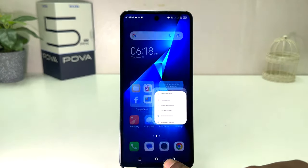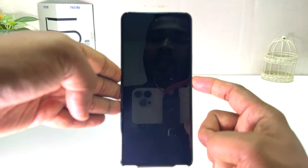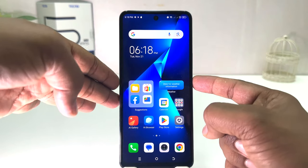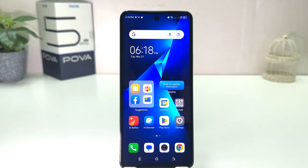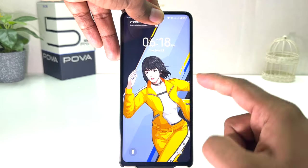Now let me go back and try to lock my phone, and let me try to unlock it. Whenever this device recognizes my face it's going to be unlocked. You can see it's very fast — the lock screen is going to be unlocked very quickly.